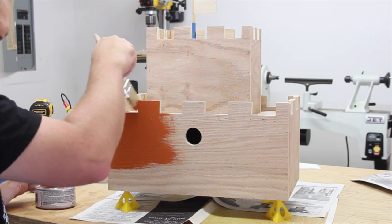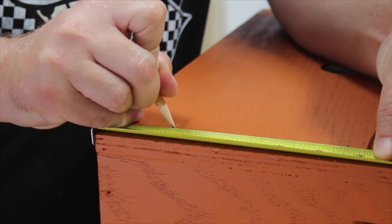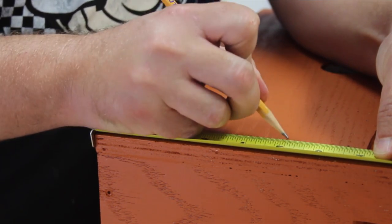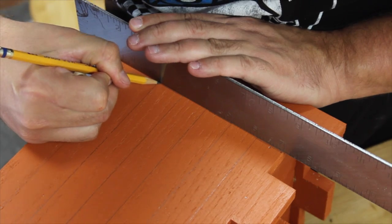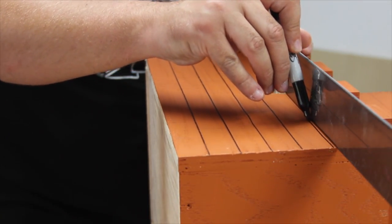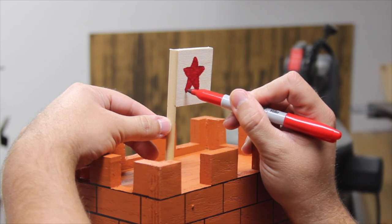And then it was time for paint. After the paint dried, I started marking out guides for drawing the brick pattern. The bricks are two inches wide by one inch high. I drew them using a pencil and a straight edge as a guide and then came back and went over them with a black sharpie. To finish it off, I drew a star on the flag with a red sharpie.